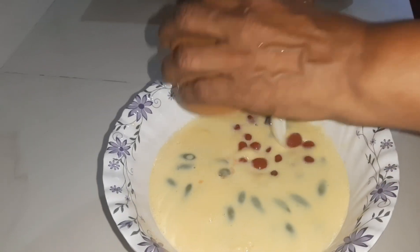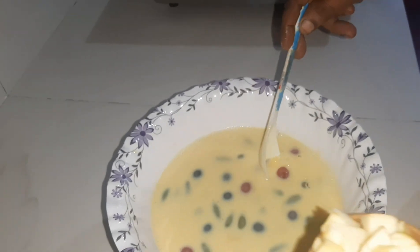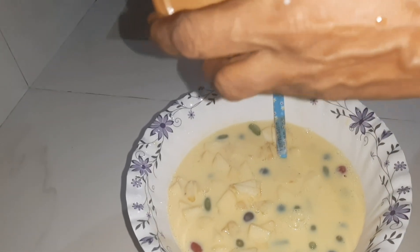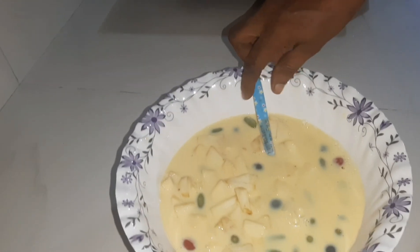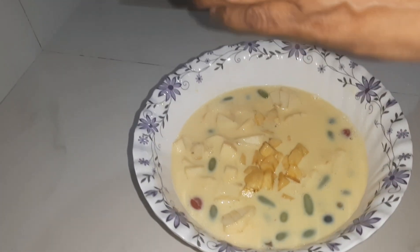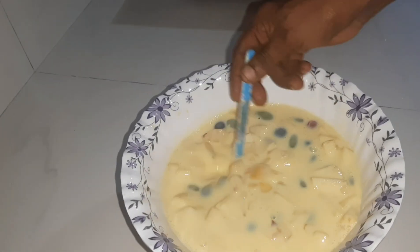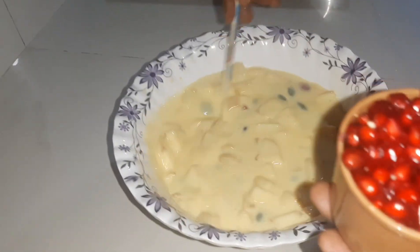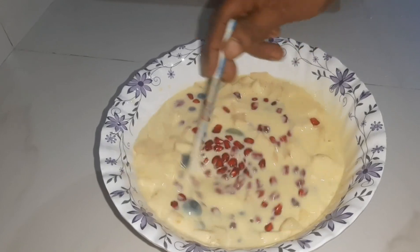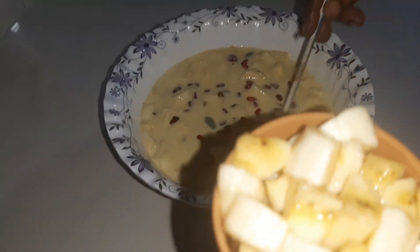Cherry. And then we will put it in the oven. I'll mix it in a little bit.